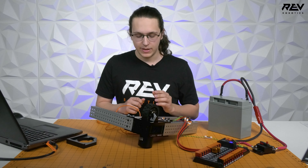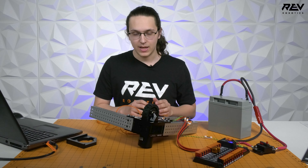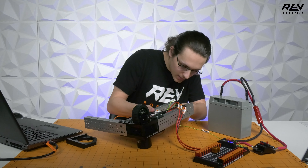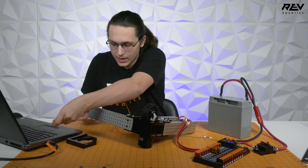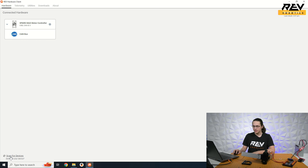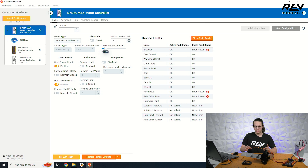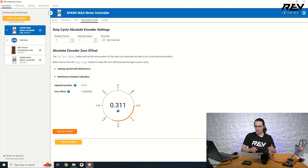We're going to plug into the steering motor, verify that it's up to date, and start the calibration. We'll plug in here via USB-C and open the REV Hardware Client, scan for devices, and click on our SPARK MAX steering motor — CAN ID 3. We'll make sure it's up to date, then navigate over to the Absolute Encoder tab.